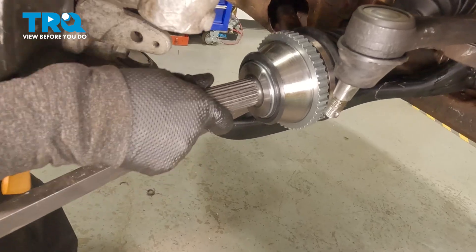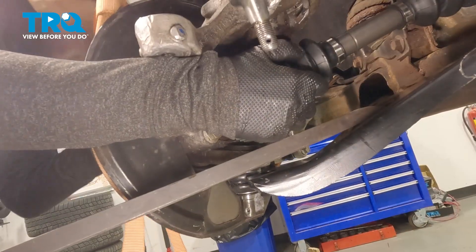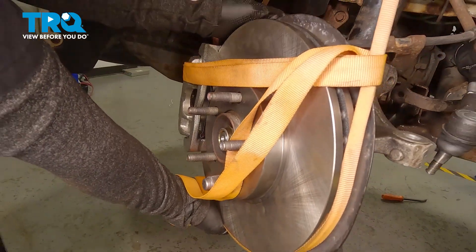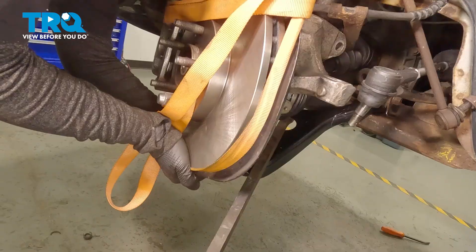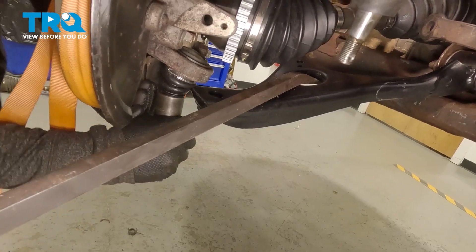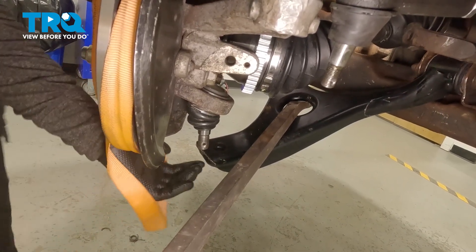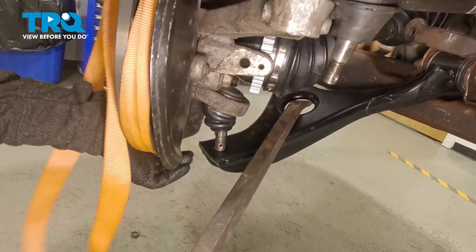Now we're going to get the axle in the knuckle — turn it in, make sure it's lined up, don't just jam it in there. Once you have that in, put your nut on so it doesn't fall out again, but don't tighten it. I'm going to pry down the control arm — using a big pry bar and my leg to hold it down while I steer the knuckle into where it belongs. You can also have a friend help if needed. Push that knuckle in.